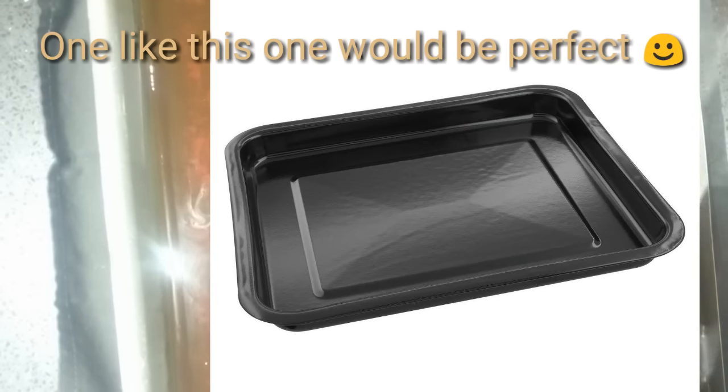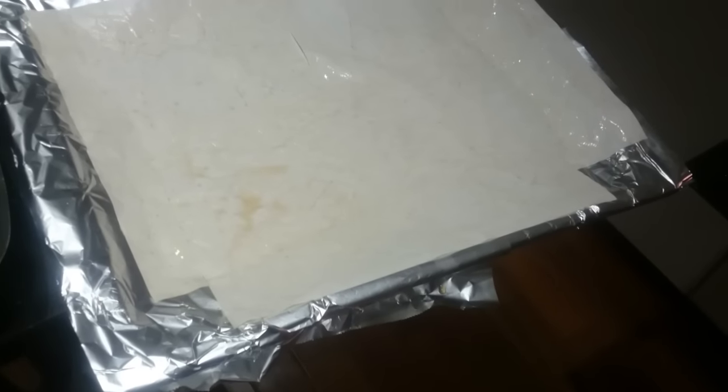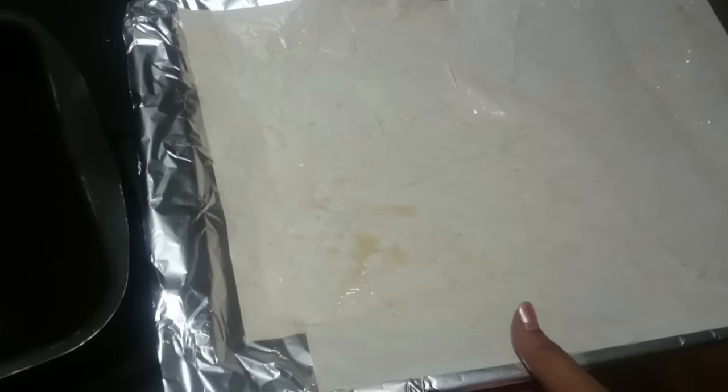Then I put it in my oven dish — I'll show you in a second. This is the oven dish where I put the paper to be drying. What I usually do is layer three pieces of paper in my pan and then put them in my oven.